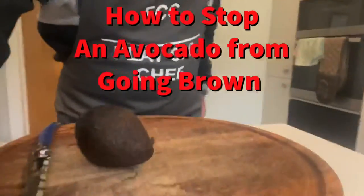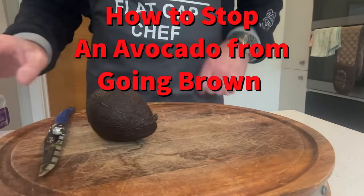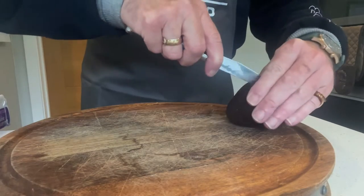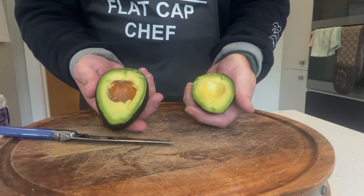All we have to do is have our avocado and some cling film. I just chop my avocado in half the usual way, give it a twist and there we have our avocado.